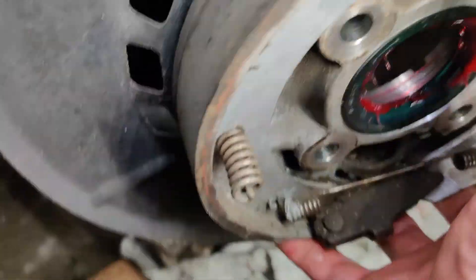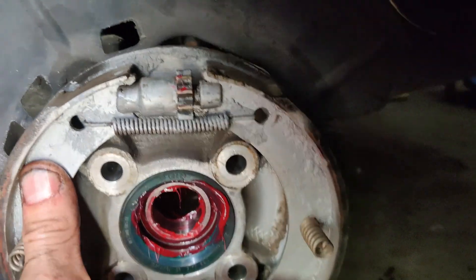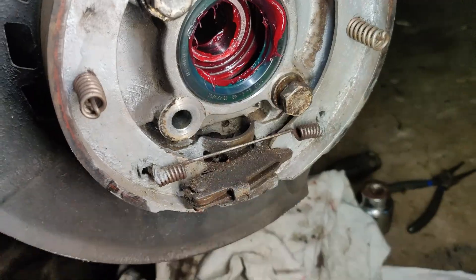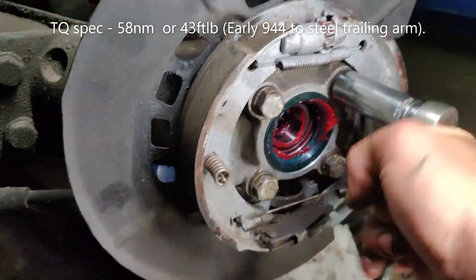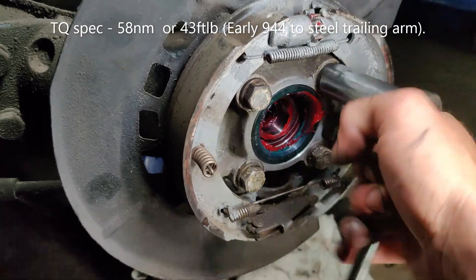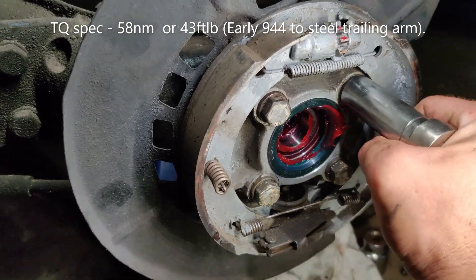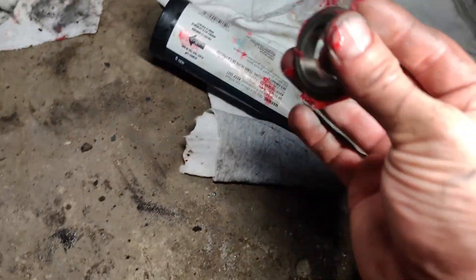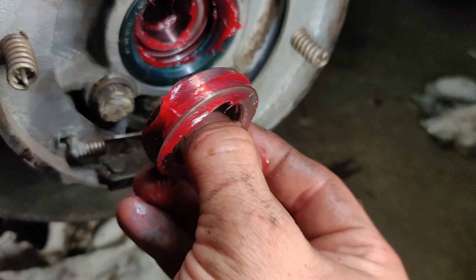That's ready to go. Grab it and put it where it's supposed to be. Backing plate on — grab your bolts, 17 mil. I like to put a little bit of blue Loctite on the tips, then thread them in. There's the outer seal race — put some grease on there too. Make sure you put the beveled side in and the flat side out.